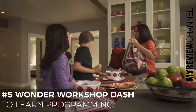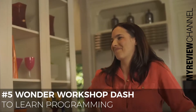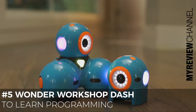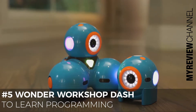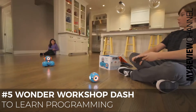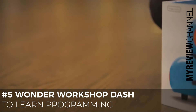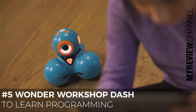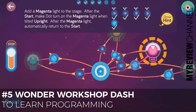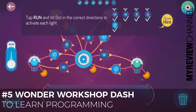As a parent, how do you help your children develop important skills that prepare them for the future? Meet Dash and Dot — fun, easy-to-use, interactive robots that teach kids about programming with hands-on play. Dash and Dot are ready to play right out of the box and can be programmed with our free apps for your phone or tablet. Kids start learning right away with an easy-to-follow tutorial and hundreds of preloaded missions.